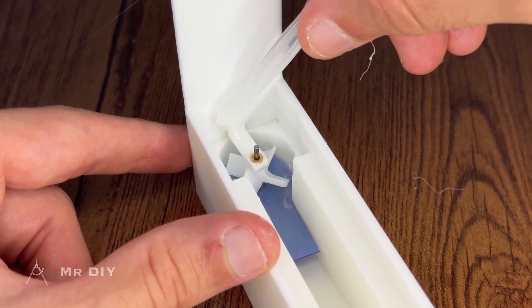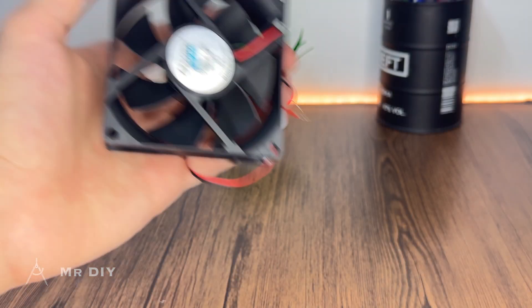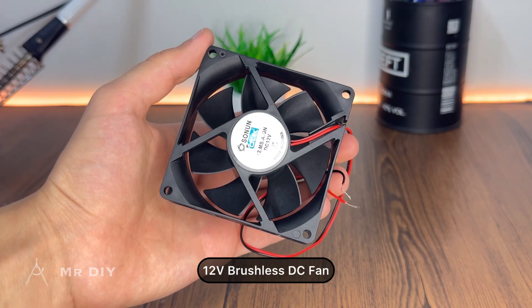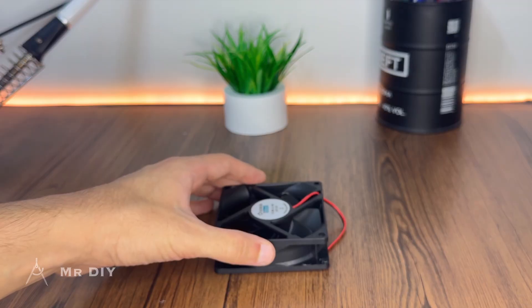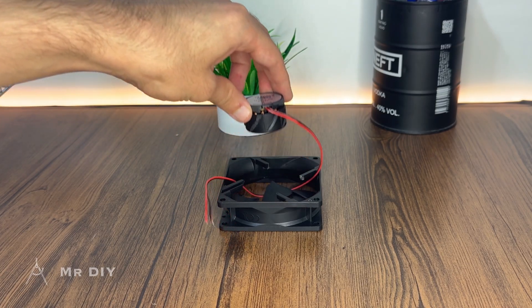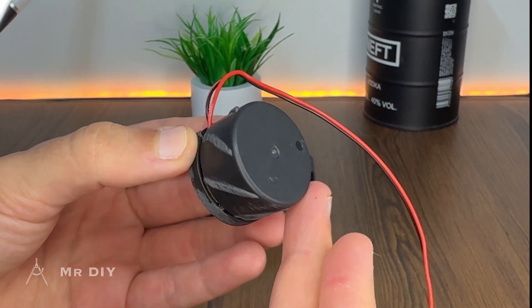To drive the pump, I opted to use the motor from an inexpensive 12V DC brushless fan. These motors are highly efficient, operate with minimal noise, and most importantly are well suited for continuous operation, which is a key objective of this project.